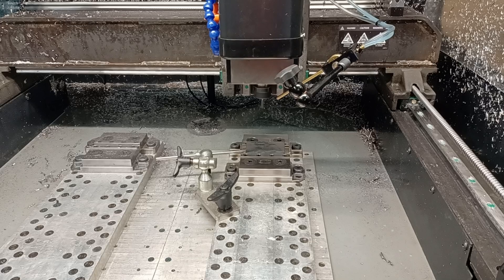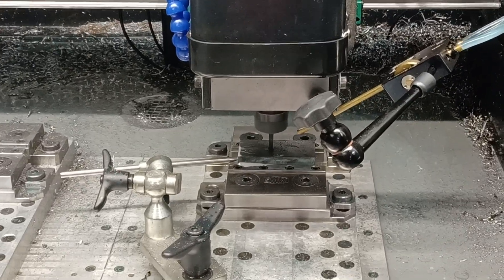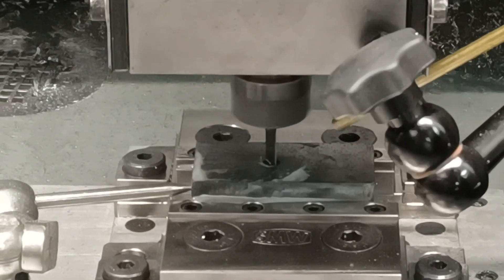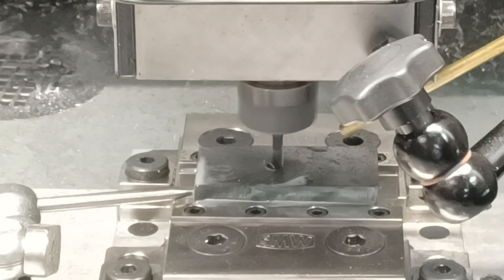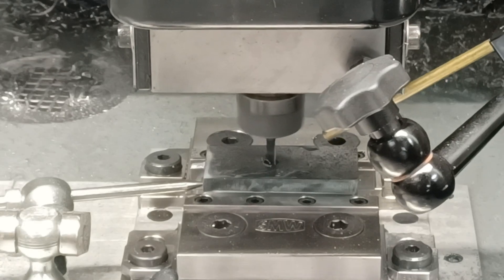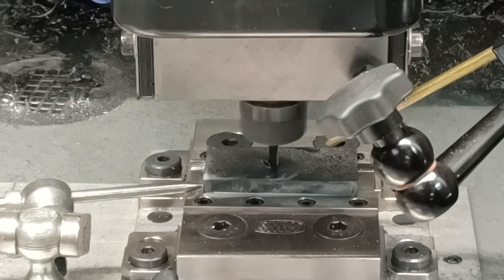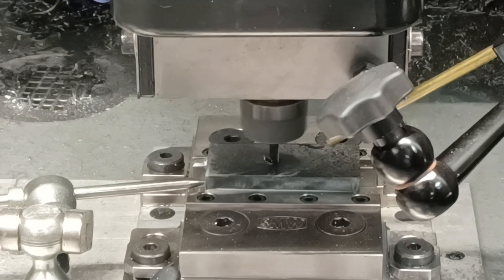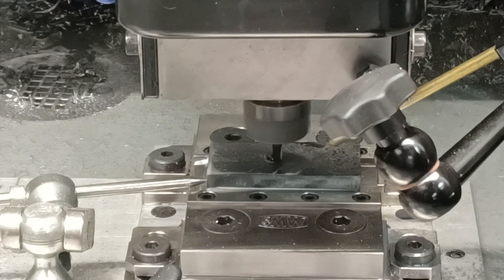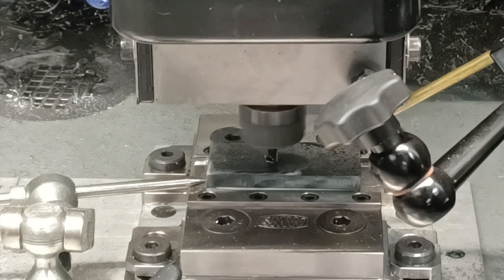I'm going to be running mist coolant here. On 8,000 RPM, speed rate is 32 inches per minute. This is a 4-flute 3/16 carbide end mill. I forget what the ramp rate is — I think it's 1 degree, so I'm not going very aggressive on the ramp rate.